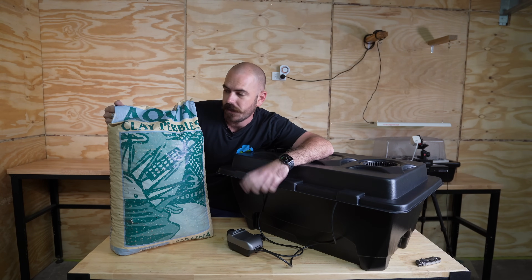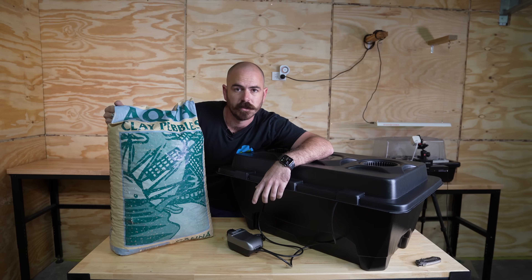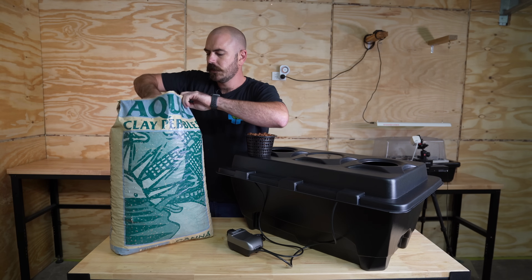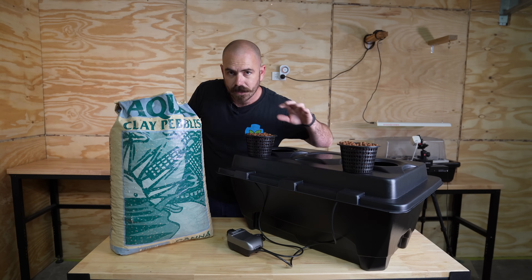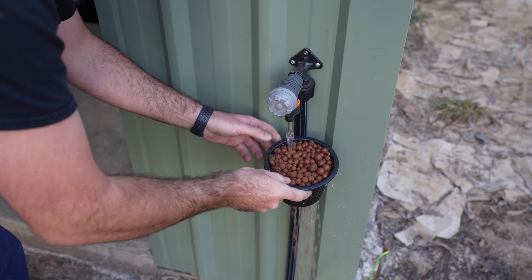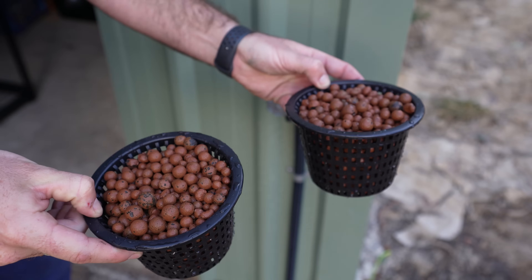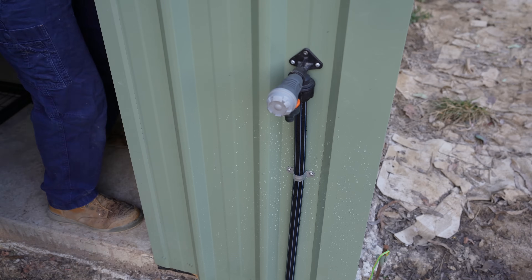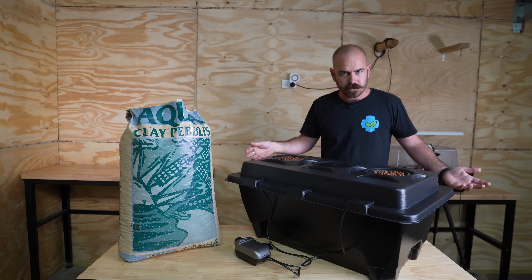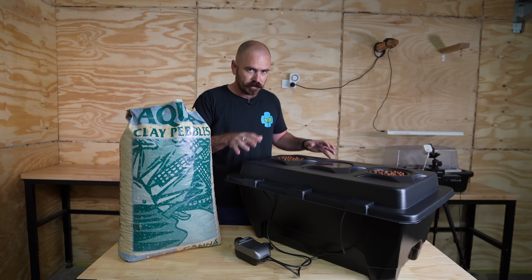I'm going to go with hydroton clay balls — these are going to be the media of choice as far as I'm concerned. You can use perlite or vermiculite, but in this style of system my recommendation would be hydroton clay balls. We're going to fill up our net pots and now wash them out if you haven't already washed your clay balls. Then we can just drop them into the system.